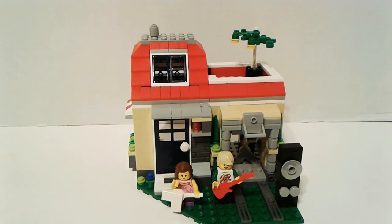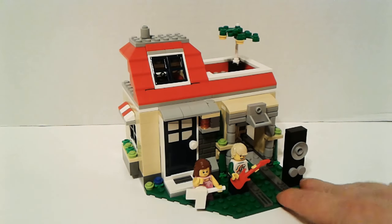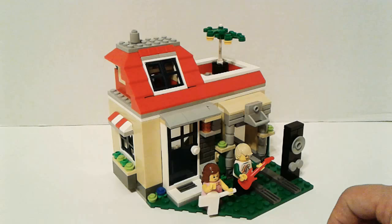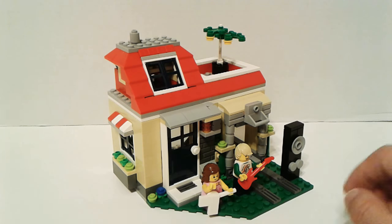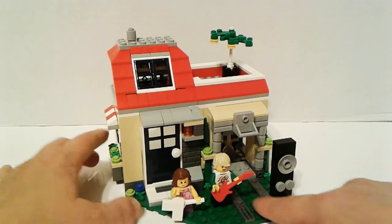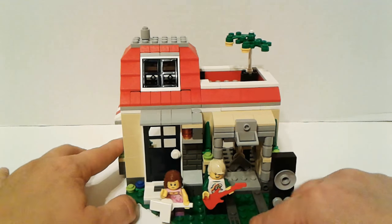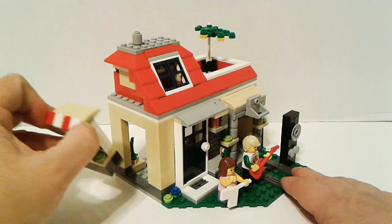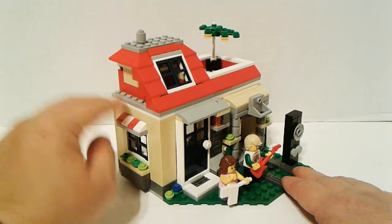I think this one's one of my favorites out of the three. I like it because it looks like a little garage — like a standalone garage, not attached to the house or anything, even though you can't put a car through. It makes it look like one. And it's still set up the same way with the modular windows and stuff that you can take out.